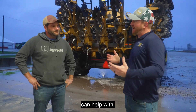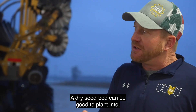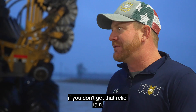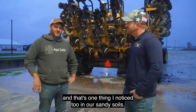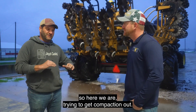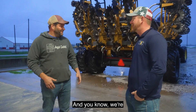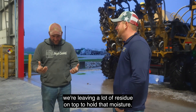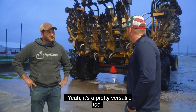Moisture management is one of the things that strip till can help with. Guys doing full-width tillage sometimes fight the battle of drying out their seed bed too much. A dry seed bed can be good to plant into, but if you've loosened up the soil so much and the entire field is loose and fluffy, you get into those mid-summer months and if you don't get that relief rain, you can see drought stress set in a little bit sooner. That's exactly right, and that's one thing I noticed in our sandy soils especially following watermelons where we have no residue. We throw a cover crop on it, but it's still soft. We're not disturbing the soil structure as much with this, and we can stay up on top of the ground, leaving a lot of residue on top to hold that moisture. That's a big deal we've seen.